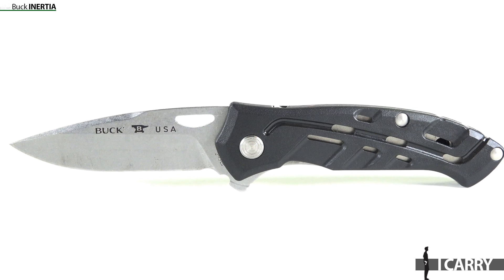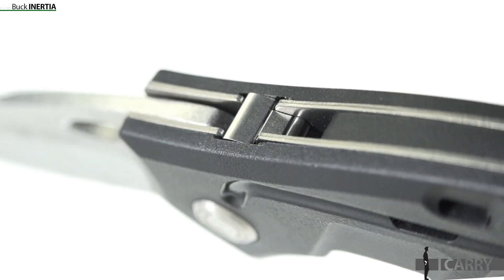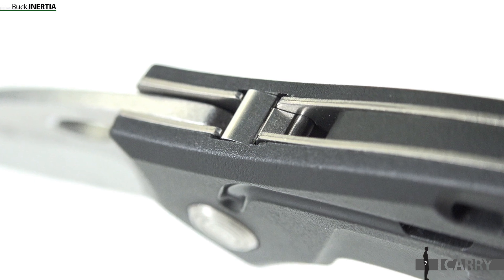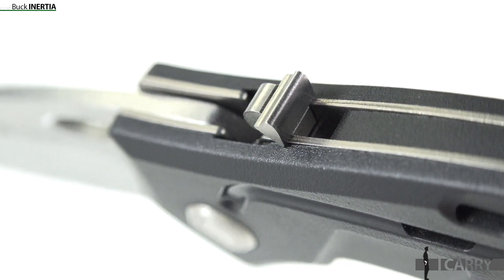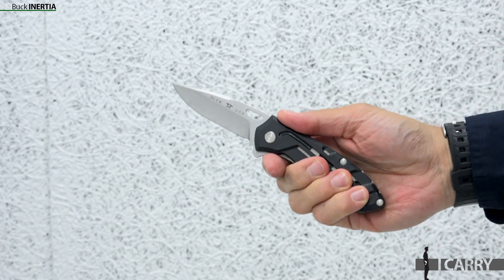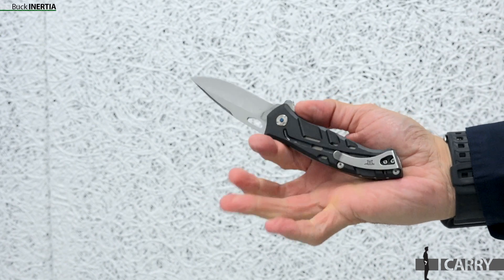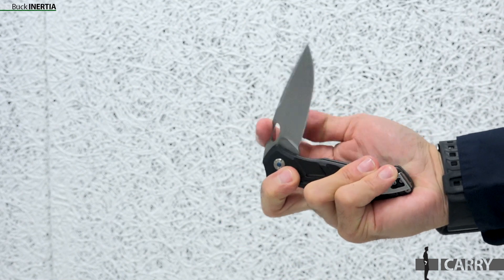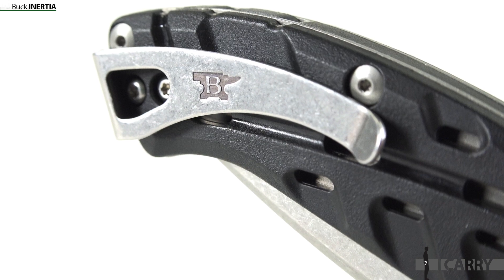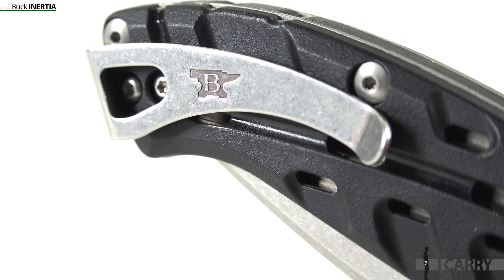Since we're safety-focused with the retention holster, our knife option fits right in. Buck's Inertia Assisted Opening Knife features a simple mechanical block that locks the knife closed to prevent inadvertent activation. Deactivate the block by flipping it down and the blade opens cleanly, held in place by a liner lock. The 3.0-inch 420HC steel drop-point blade features an attractive stonewashed finish that contrasts nicely with the black nylon handle. At 3.8 ounces, it's light in the pocket as well, and the attached clip is set up for deep pocket carry.